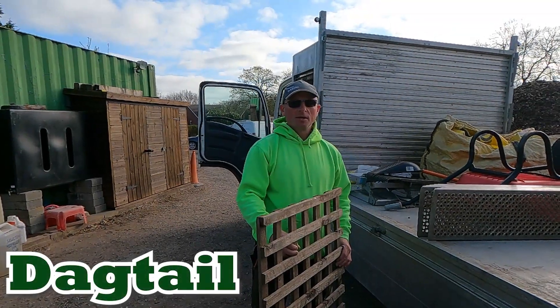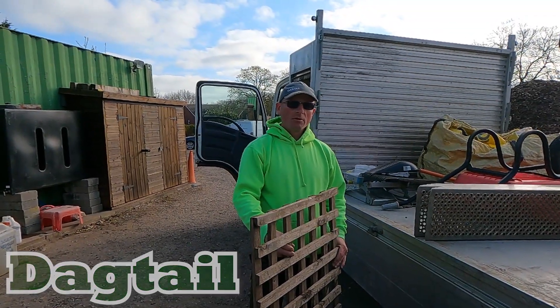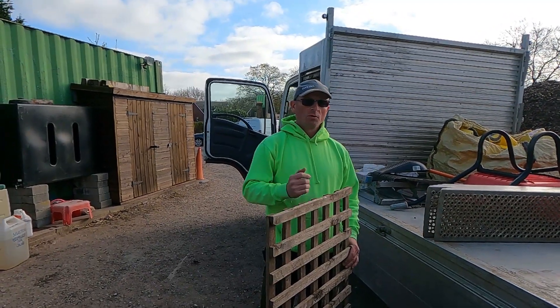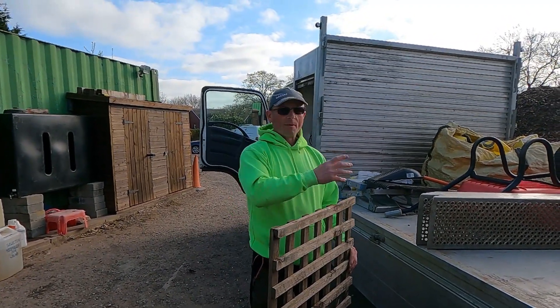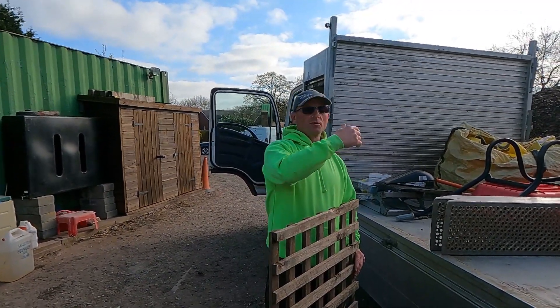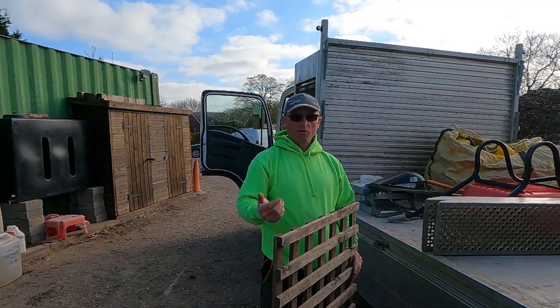Morning guys, hope you're all well. Just a quick tip: if you're moving a mower on a flatbed truck and you don't want it sliding around, but you also don't want to spend time strapping it up — it's quite time-consuming every time you get to a job, taking the strap off and when you finish putting it back on.